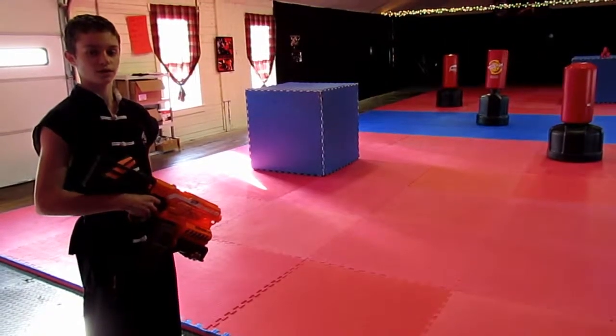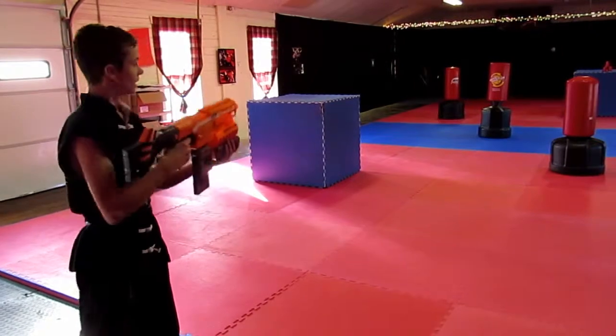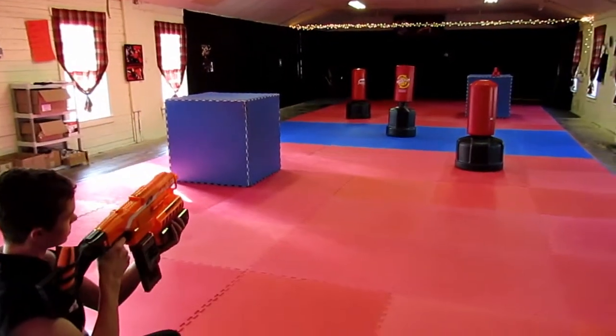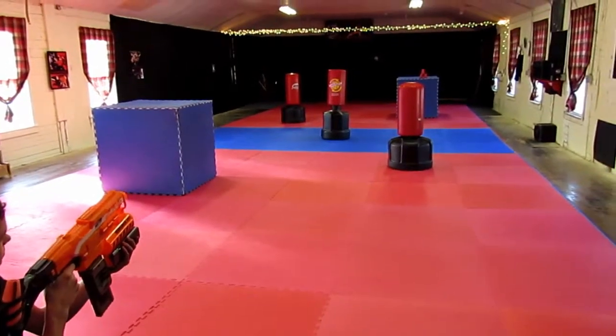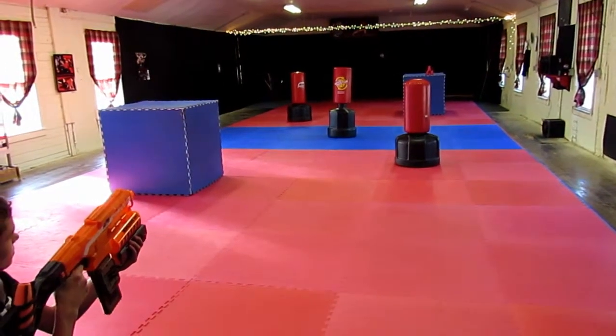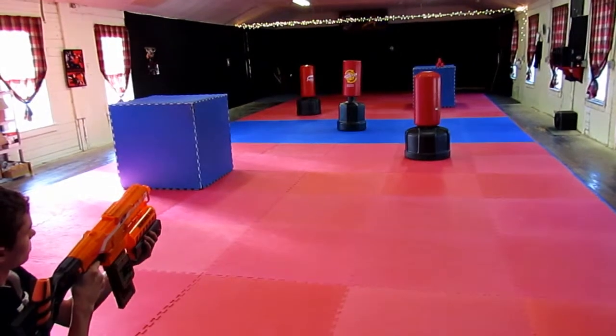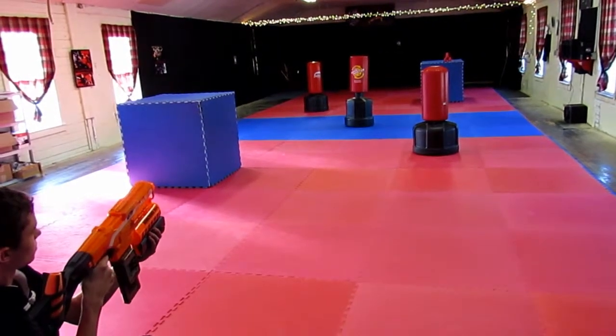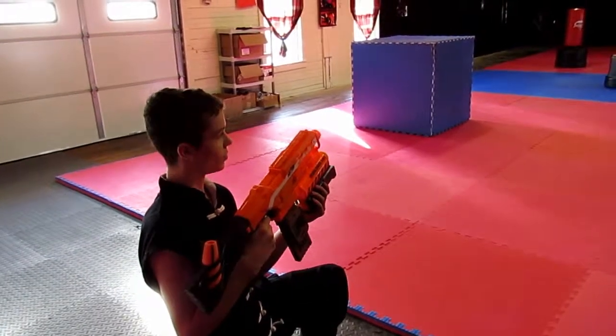Now I will demonstrate the range of this gun. I'm about 60 feet from the wall. As you can see, I have no problem hitting the wall.